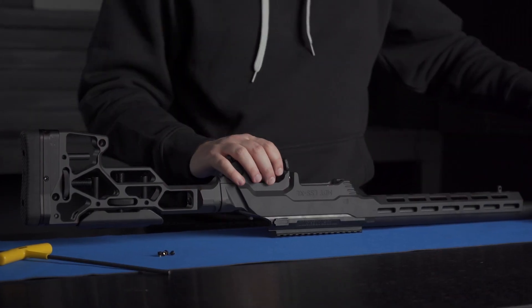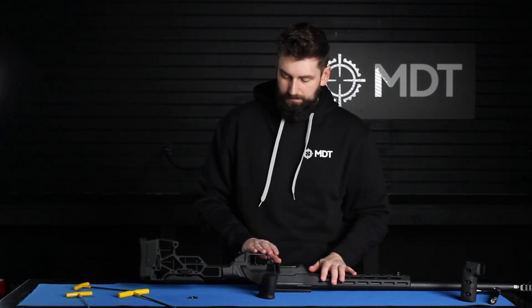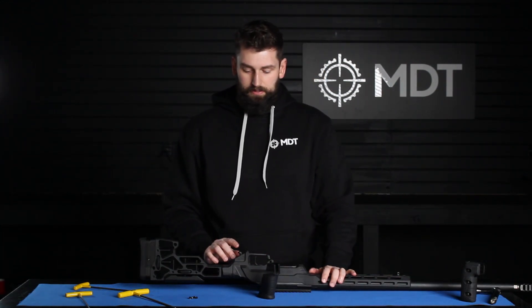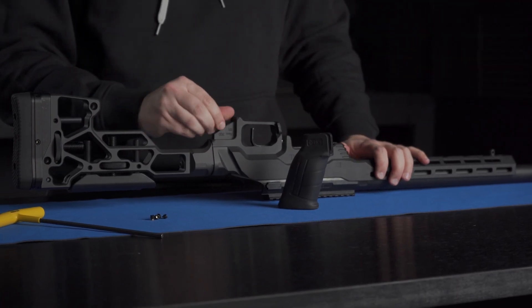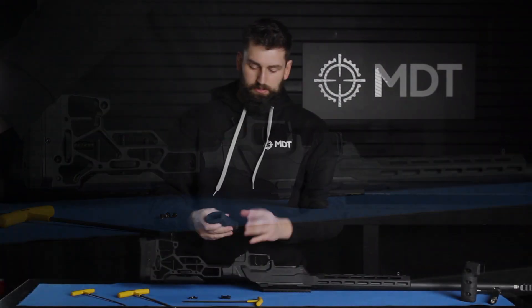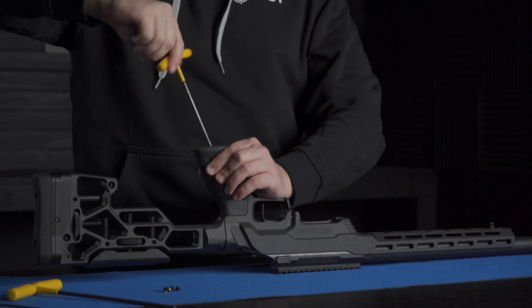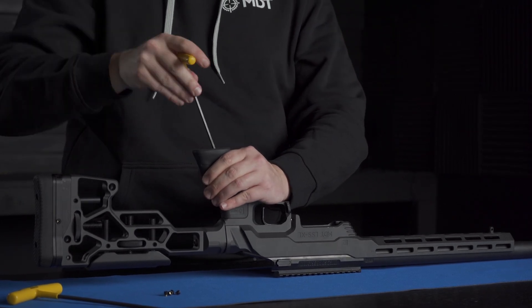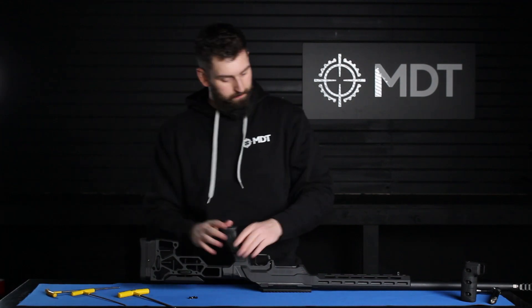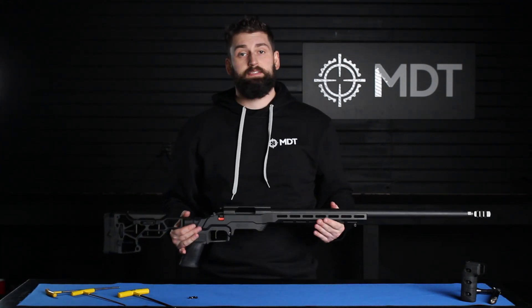We also have our MDT vertical grip and our MDT pistol grip, and today we're going to do the installation of the pistol grip. With the chassis, you're also going to get a button head cap screw for the pistol grip. The boss here is designed to accept most AR-15 style grips. Slide your pistol grip on top and thread that all the way down until you make contact — a quarter turn is always your best friend. And there you have it: a fully assembled MDT LSS XL chassis.